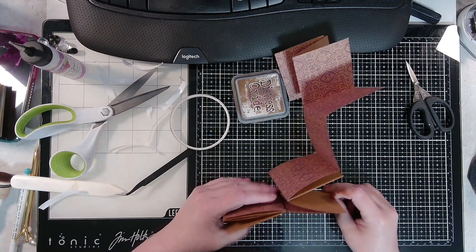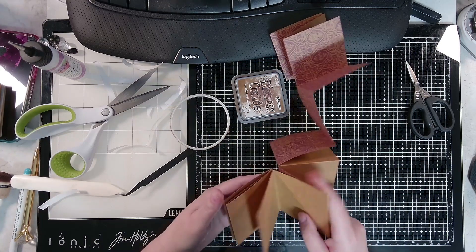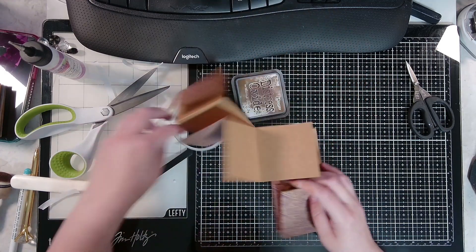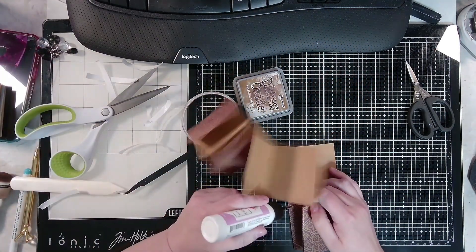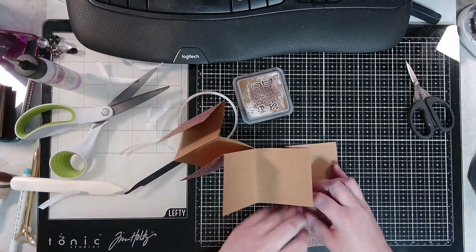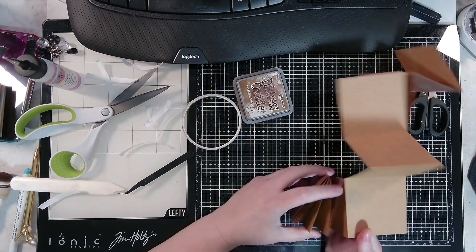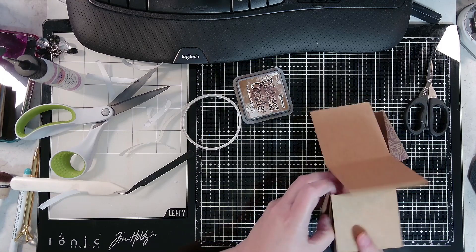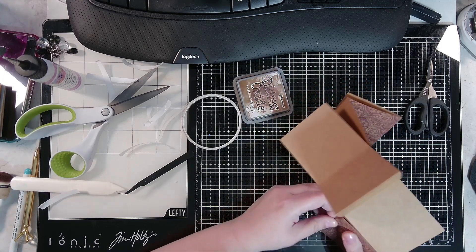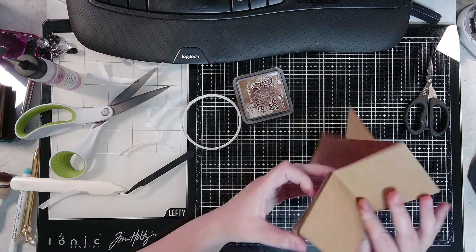Why did I put tape on the inside? That makes no sense — I did that stupidly. Okay, we're gonna get a little bit of glue and help it out, just do a little bit of glue down this side. We'll still have a pocket right there, it's just going to be a little bit narrower because I put the tape on the inside. Y'all don't do what I do, do what I say — well, only sometimes.